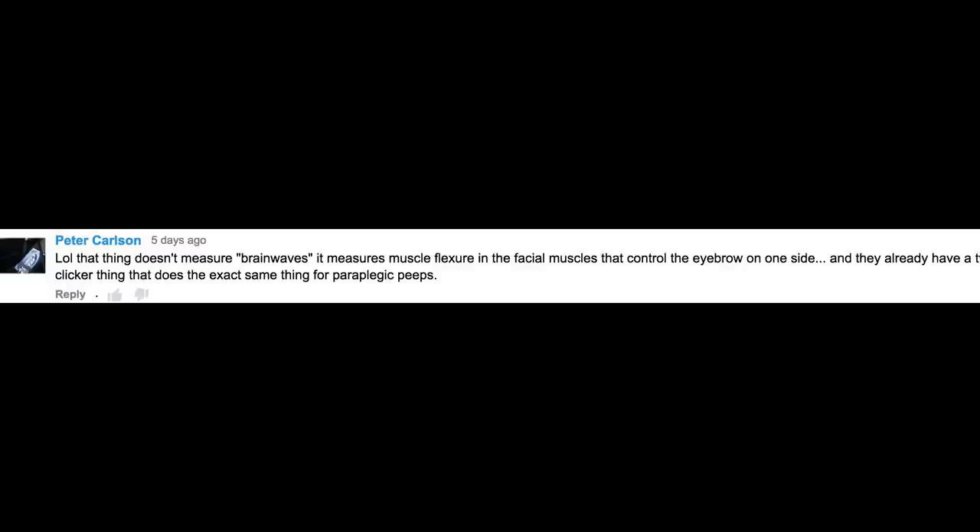That thing doesn't measure brain waves — it measures muscle flexure in the facial muscles that control the eyebrow on one side. This question sparked a really fascinating conversation about what this device really measures. Neurosky, the company that developed the EEG chip used in this headset, has developed products that measure your mental state not only by brain activity, but also by facial muscle and eye activity. After wasting approximately an entire day researching this topic, I finally found the answer: I don't know. The Force Trainer toy really does appear to be reading your brain waves, but Neurosky hasn't released where these numbers are coming from — they're keeping it under wraps. But what is certain is that it does detect fluctuations in your mental state, so it can definitely work for what we're using it for.